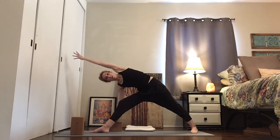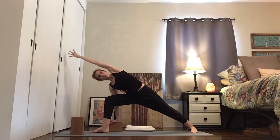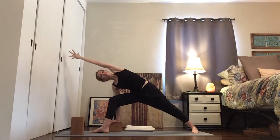All you're gonna do now is bend your front knee and keep reaching forward, keep the back pinky toe down. Parjvakonasana — side angle pose.